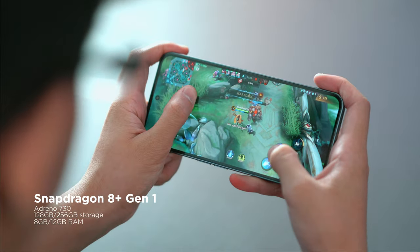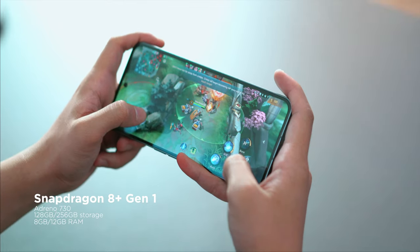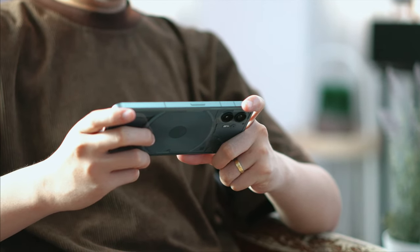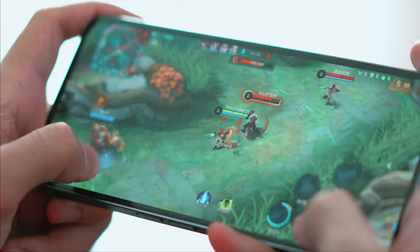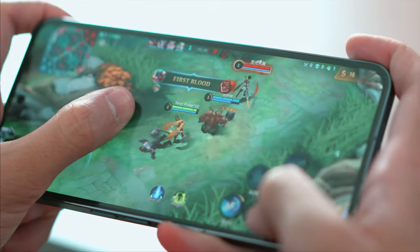Powering the Nothing Phone 2 is a Qualcomm Snapdragon 8 Plus Gen 1 with an Adreno 730 GPU, up to 12GB of RAM, and 512GB of internal storage. It is without a doubt a faster device than the Phone 1. When it comes to playing games, multitasking, editing short-form videos — basically, this device can handle everything we throw at it. We did play a lot of graphically intensive games and it runs smoothly, especially on medium settings.